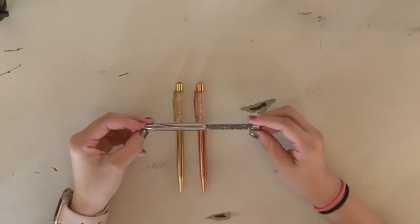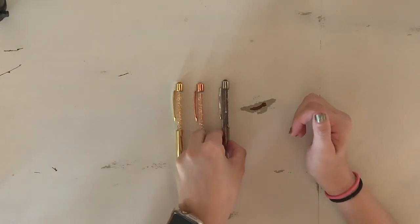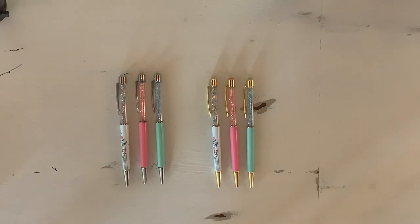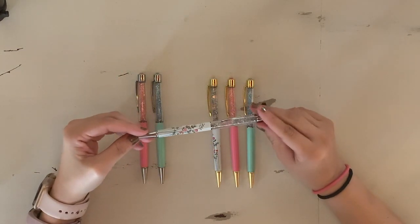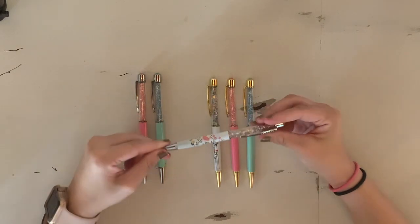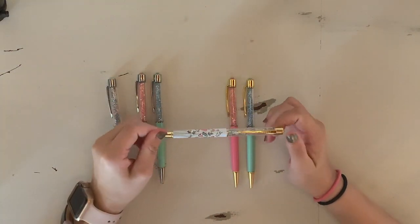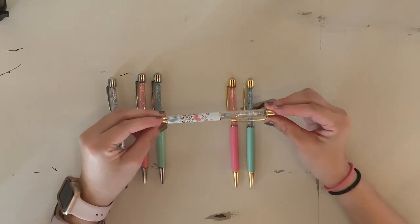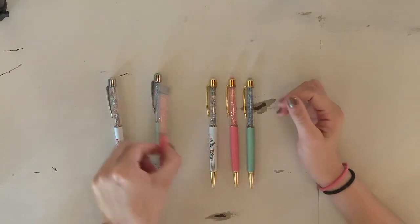And then the silver one with the more gray gems is called Paparazzi. Next, these are part of the Spring Fling collection — I got them in both the gold and the silver. This pretty one with the flowers is the Wild Spring Wildflowers pen. I also have the same pen in gold — it's named the same thing, just one with the word silver, one with the word gold. These are gorgeous with pink and green gems in them. I love the multicolored gems in the barrel.